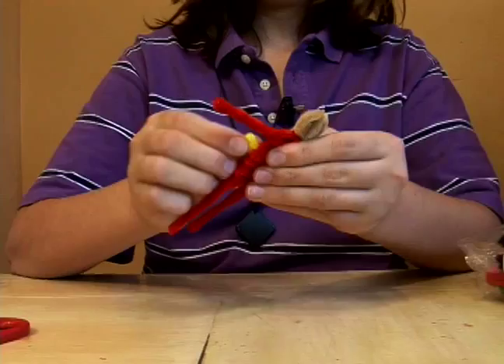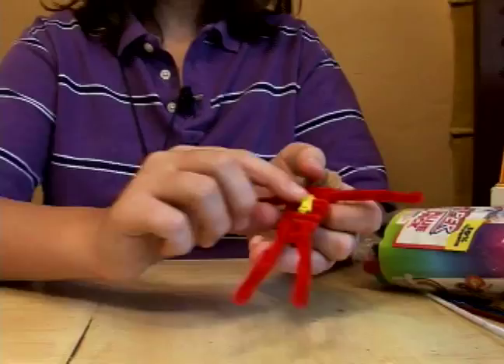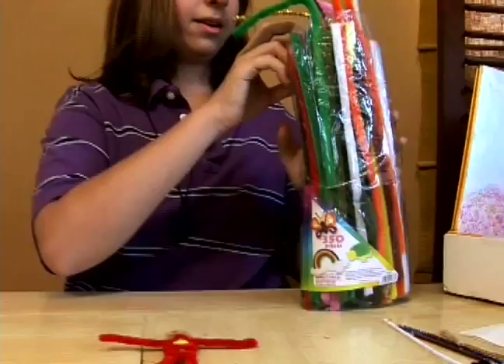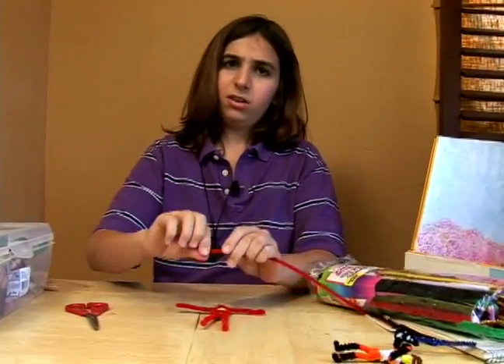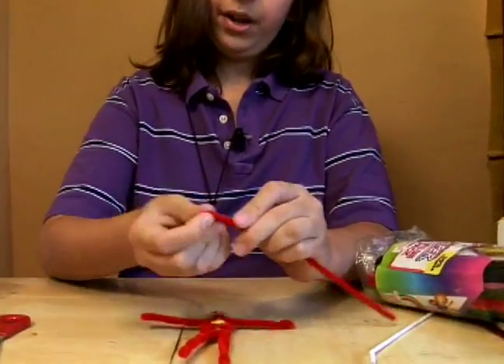Just fasten it until you think it's about good on back, like so. Just pinch it and fold it back. And then we'll get started on doing the back of his head and his chest. Grab another red and make another circle the exact same shape as the head. Try to make it a little bigger — you'll see why in a minute.